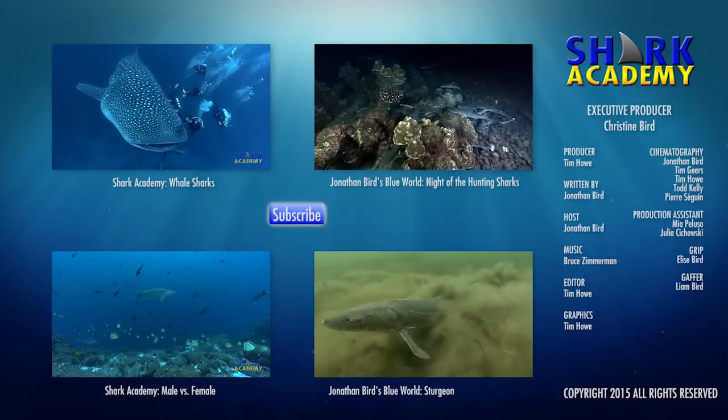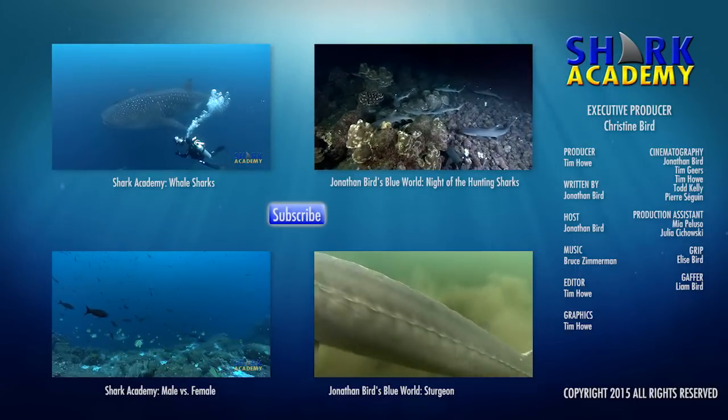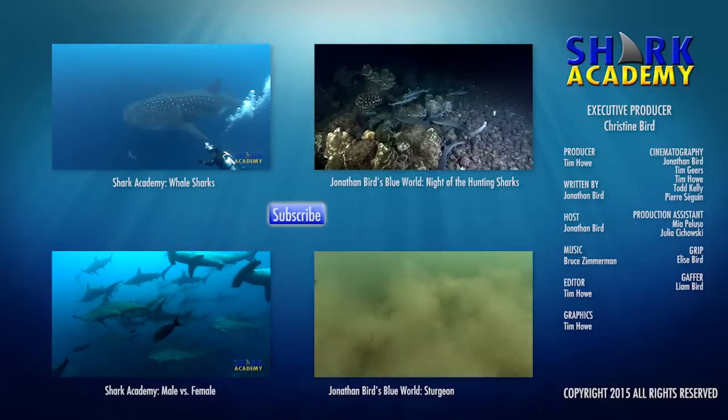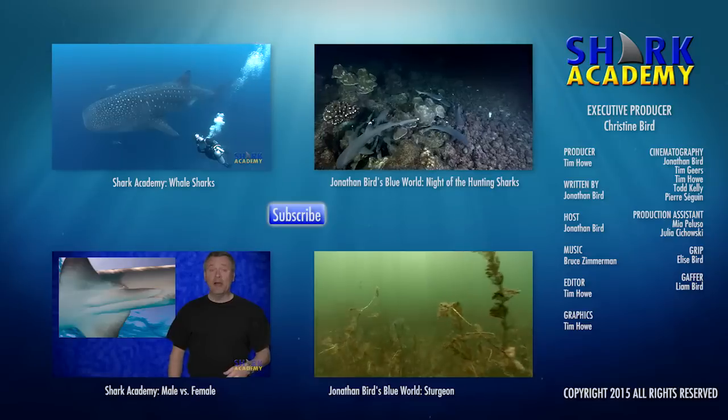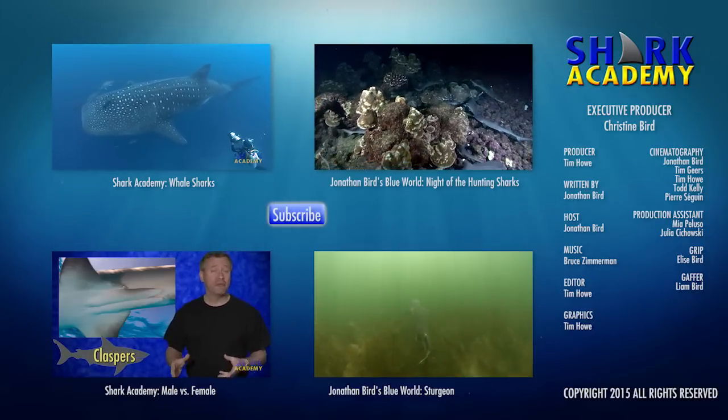Check out our other exciting Shark Academy episodes to learn everything about sharks! You can also join my adventures exploring the underwater world — check out Jonathan Bird's Blue World! And don't forget to subscribe!